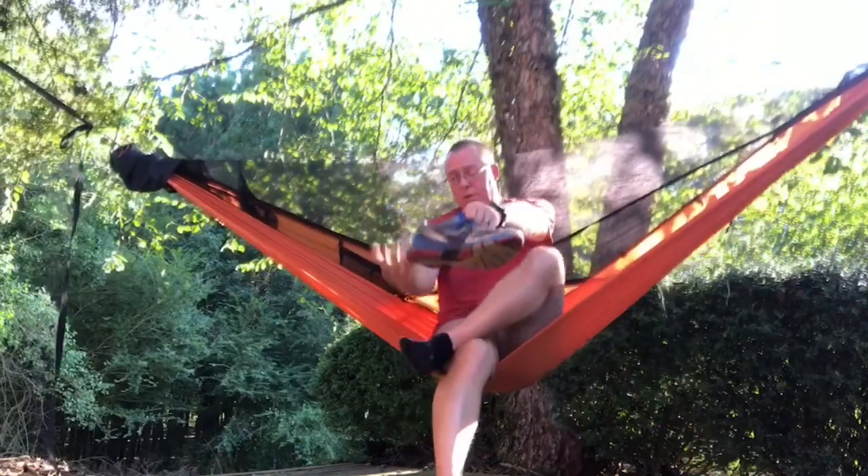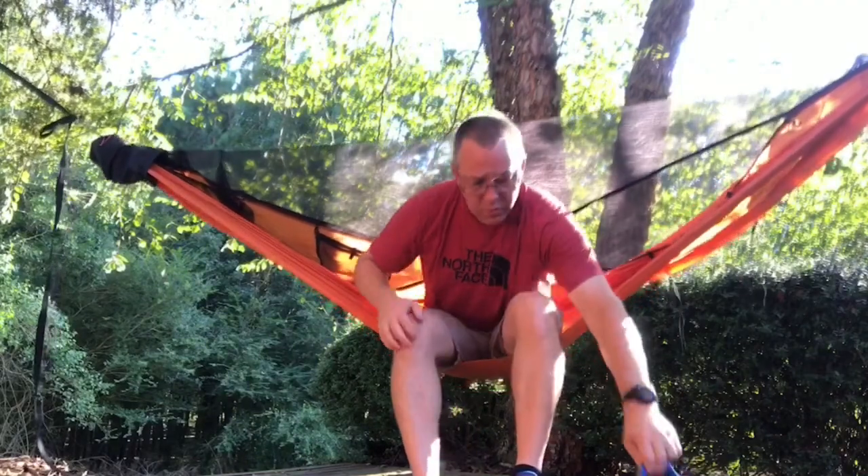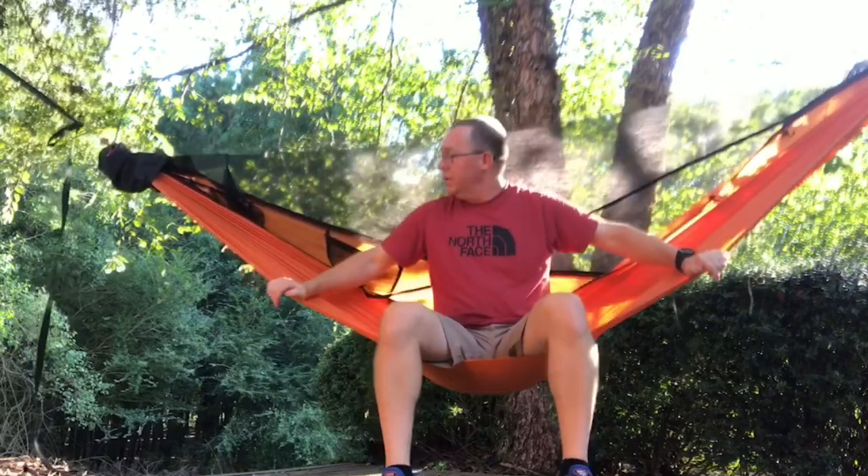It takes all the pressure off your knees. My feet are now firmly on the ground — makes it very simple to sit here and put on your shoes in the morning. Just that simple solution of folding it back over itself has made what is already, in my opinion, an amazing hammock — a great product that Dutch put out — that much better.